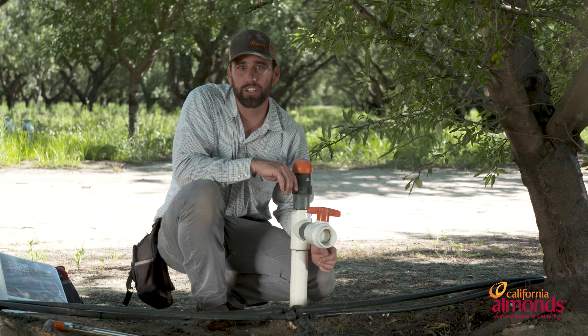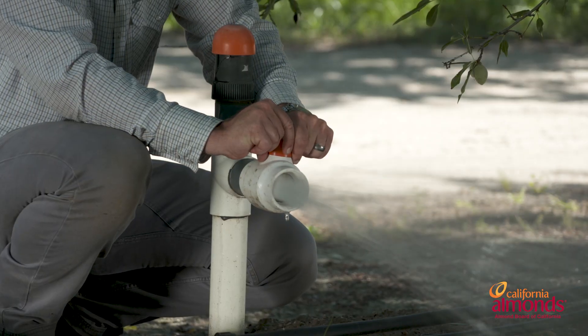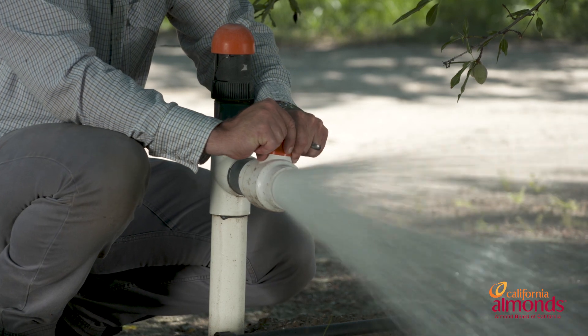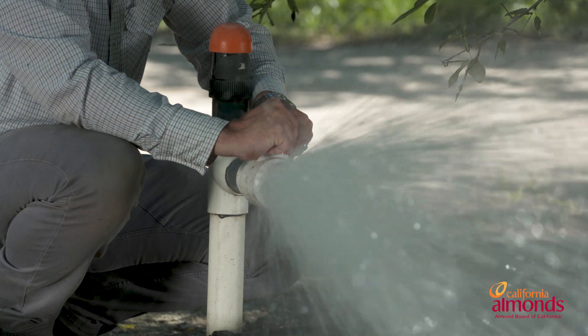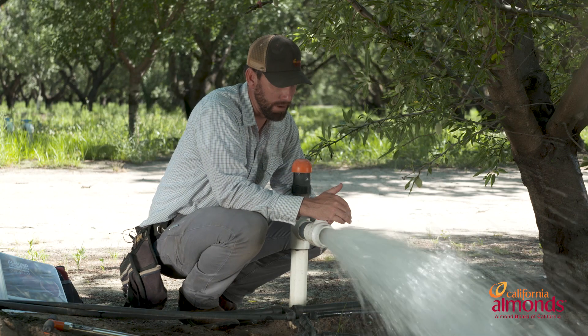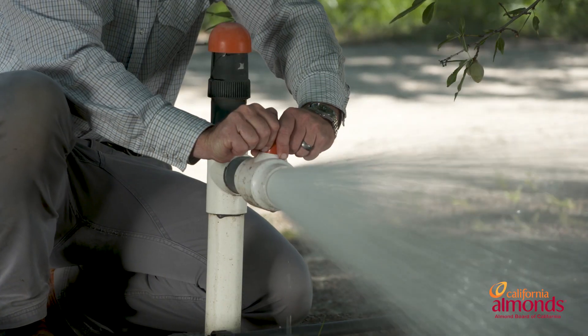Before we start flushing the ends of our lines, we want to start with flushing our submain. Just slowly open this valve and let it run for somewhere between 10 and 15 seconds. If you see dirt come out, let it run until it clears. Then slowly close this off.